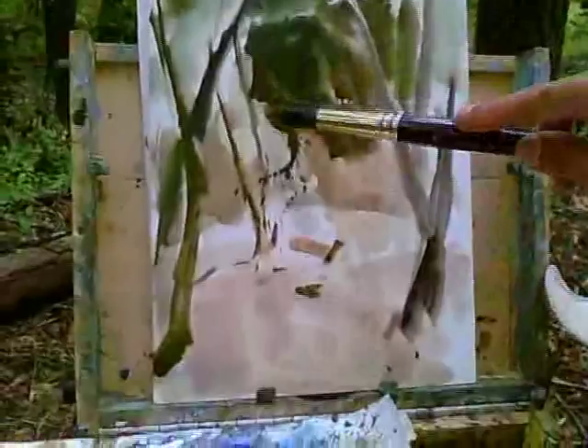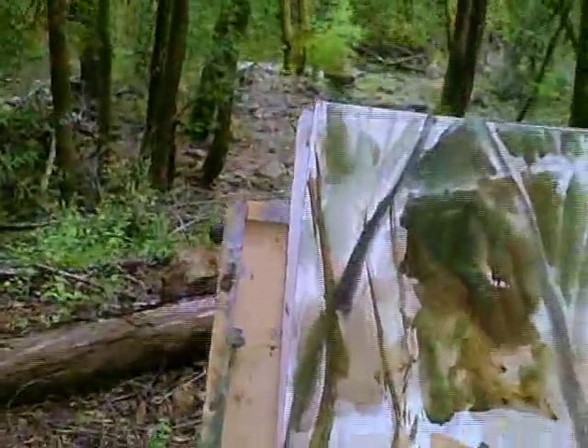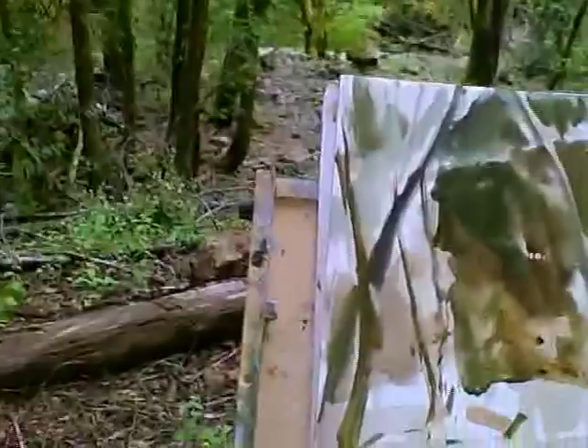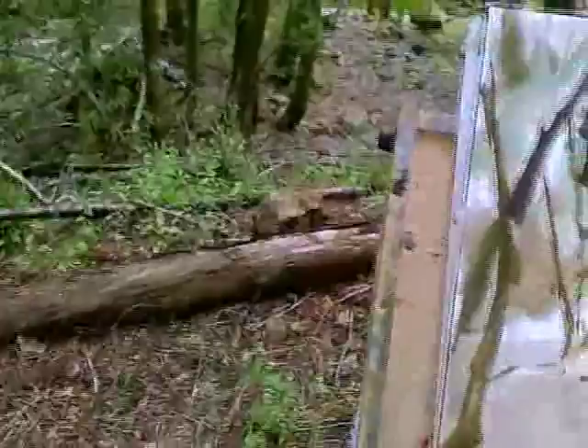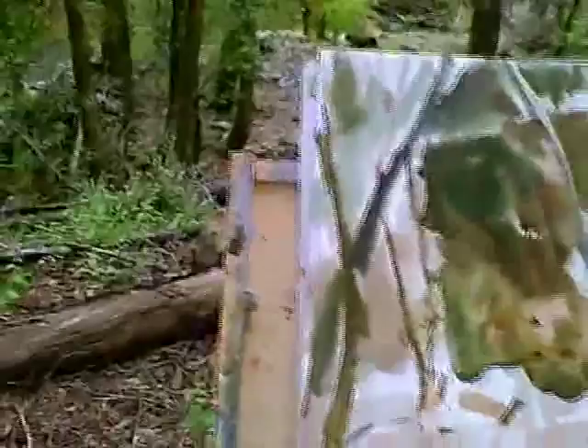Being somewhat careful not to cover the entire paper, leaving a little bit of the untouched paper showing. Even though gouache is opaque, there's a chalkiness to the white that you can't really avoid — it's always going to be a little bit darker than the clean white of the paper. There's always just a nice look that the white of the paper showing through gives, even on a gouache painting.